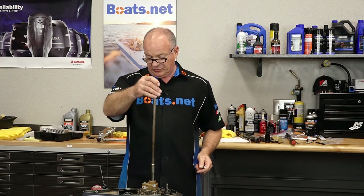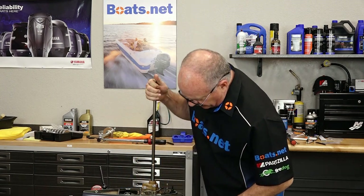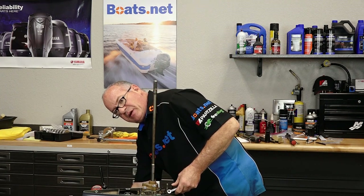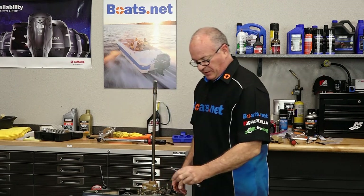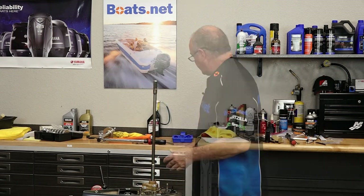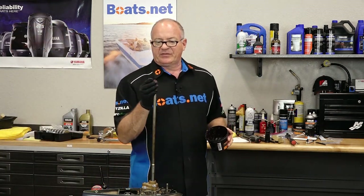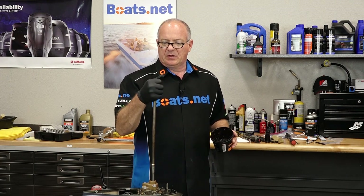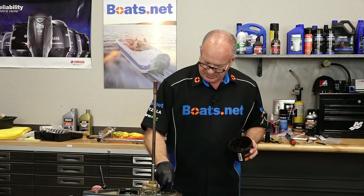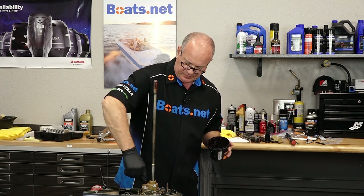Step number one, we need to make sure that we're in neutral because we have moved this around a pretty good bit. And we are, so I can spin the output shaft and we're good to go. Otherwise, you need to bring your shift shaft over into the neutral position. But we do want to go ahead and grease our shaft splines up top, our shift shaft, and then just a little bit on this water tube input right there.